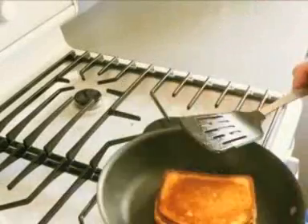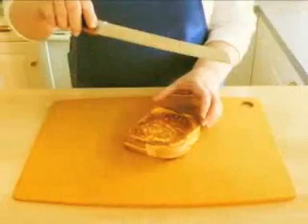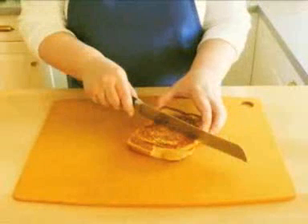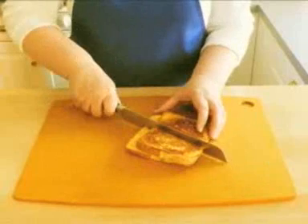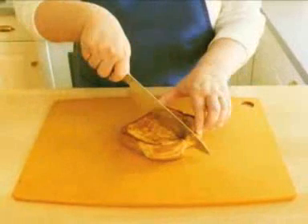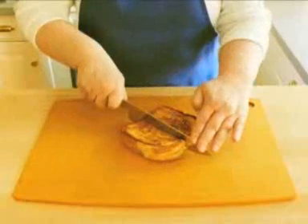Lift the sandwich out of the pan with a spatula and set it on a cutting board. Normally you would cut bread with a sawing motion and a bread knife. If you did that to a grilled cheese sandwich, it would slide apart. Instead, use a large kitchen knife and with one swift downward motion, slice through the sandwich.